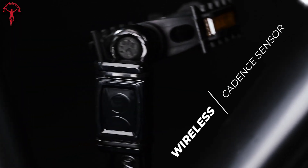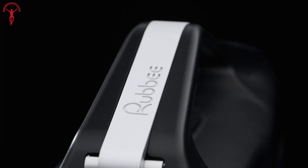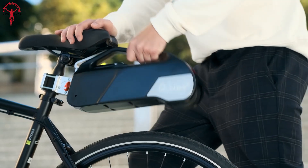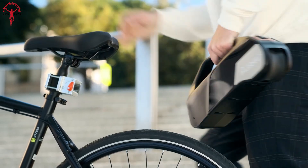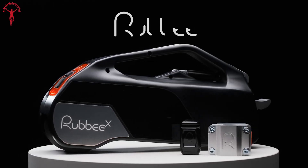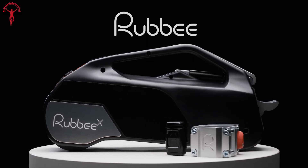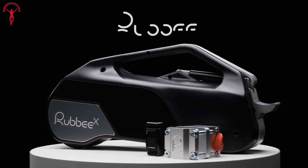The wireless cadence sensor automatically provides motor assistance when needed, eliminating the need for buttons or hidden wires. Plus, the Ruby X kit includes a 36-volt battery module so you can start using it right away. Say goodbye to the hassle of buying a new electric bike. Whether you're commuting or exploring, the Ruby X makes it effortless and enjoyable to embrace the advantages of an electric ride.